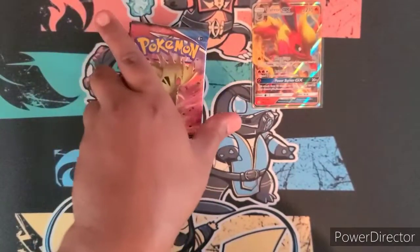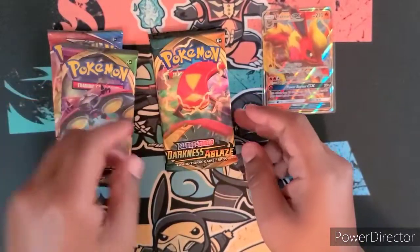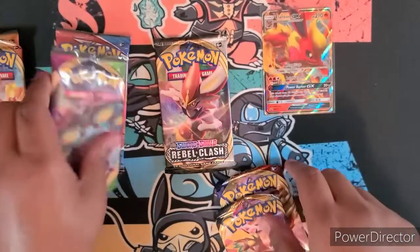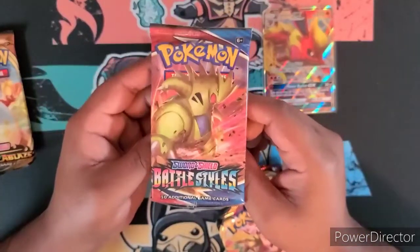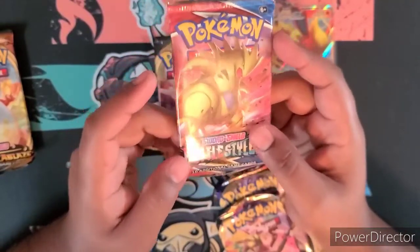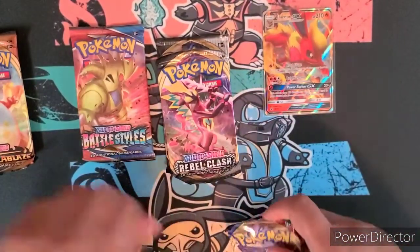So we do have four packs in the tin and nothing else but the cardboard. We got Battle Styles, a Vivid Voltage, and Darkness Ablaze — I think it's two Darkness Ablaze and another Rebel Clash. Not bad — Darkness Ablaze you can get the rainbow Charizard, which is mad money. Battle Styles will always have a place in my heart; that's the set that got me back into collecting. I'm trying to do the master set for it.